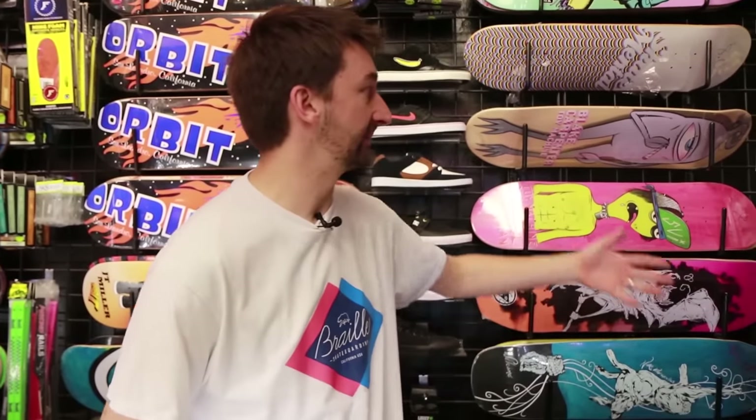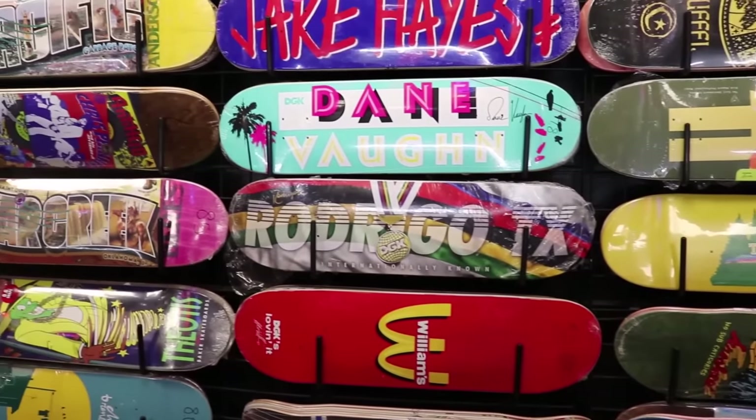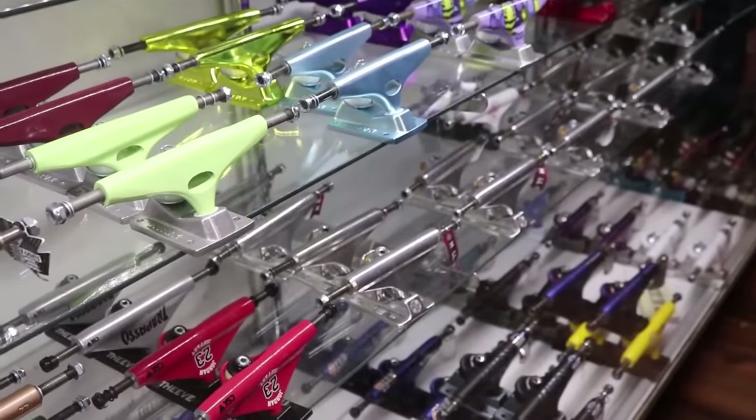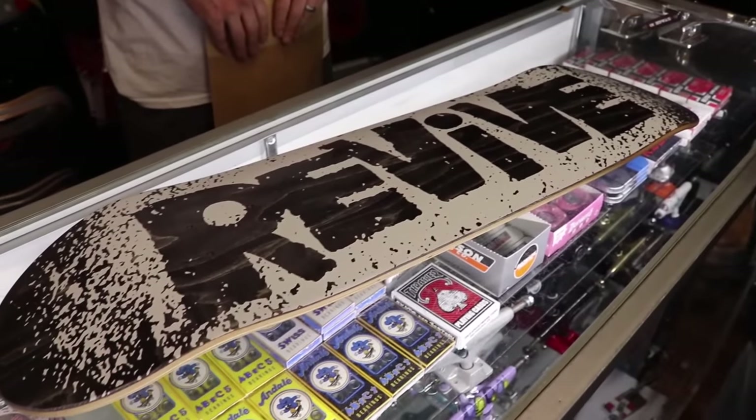All right guys, so we're here at Orbit Skateboard Shop. They have literally every single board you could ever think of — shoes, wheels, trucks, bearings, everything. I can imagine when you come in here, it might be kind of overwhelming. So I'm going to tell you how I choose my own skateboard and hopefully that gives you some ideas of how to figure out what to pick. Starting out with the board.